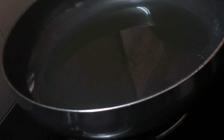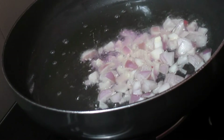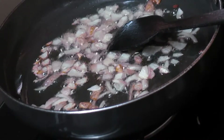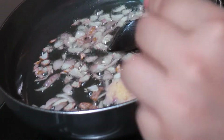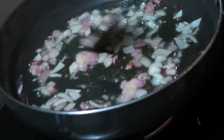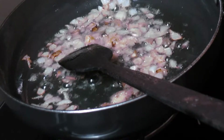I'm heating oil in a frying pan. Now I will be adding onions and around a teaspoon of ginger garlic paste and we will fry just for around a minute. Now I will add all the finely chopped vegetables.